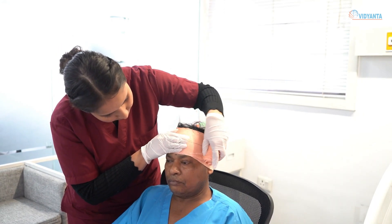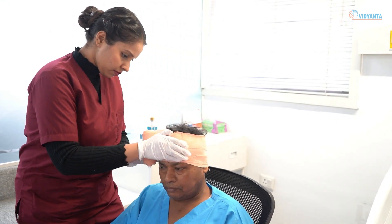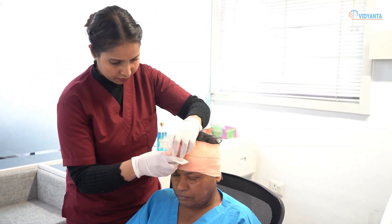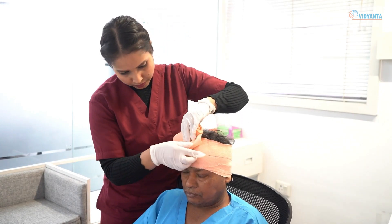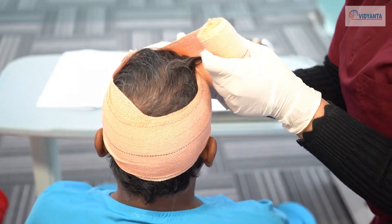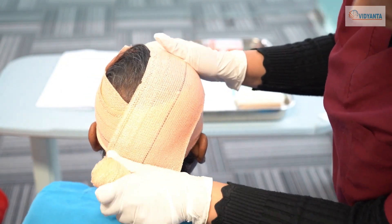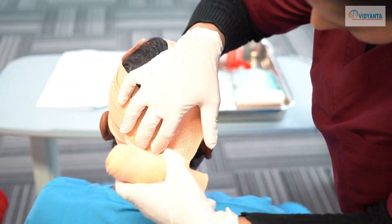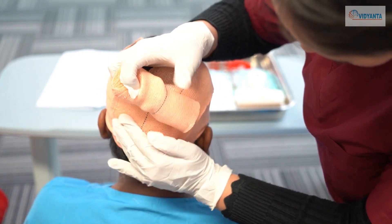Bring the head of the bandage around over the temples and above the ears to the nape. Bring the bandage around the head and the other end of the bandage over the center of the top of the scalp, then to the root of the nose. Bring the bandage which circles the head, covering and fixing the bandage which crosses the scalp.